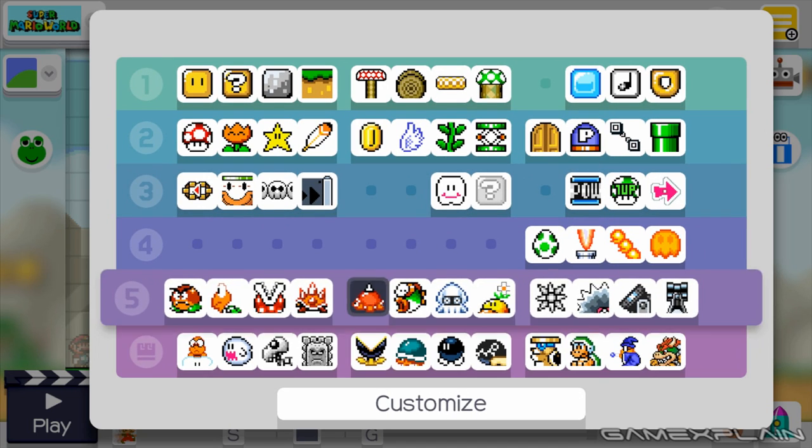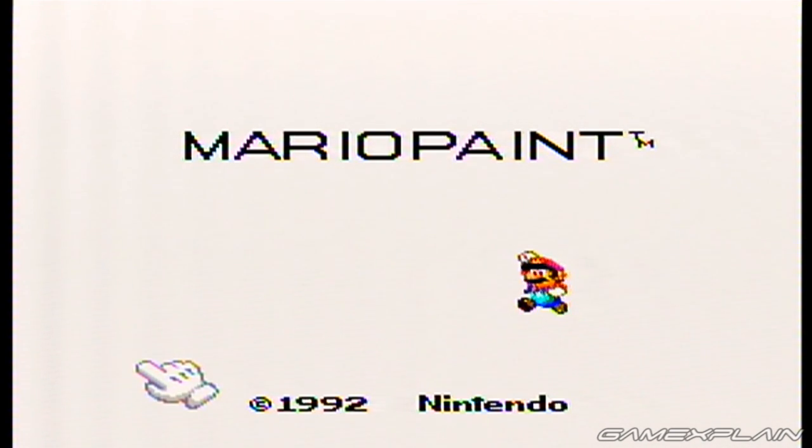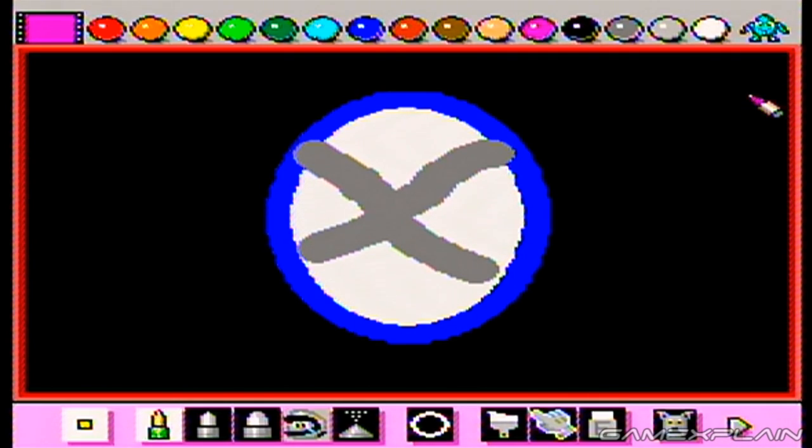Each time you pass one of the rows, it makes a cowbell-like sound, growing higher in pitch the farther down you go. But what's really cool about this is that it's the exact same sound that Mario Paint used for scrolling through its menus, too.